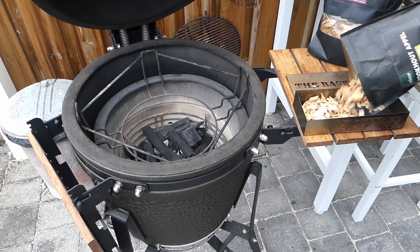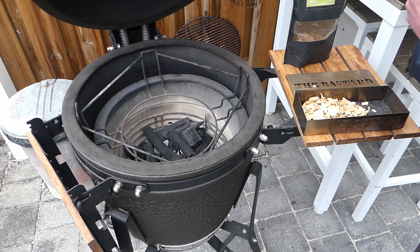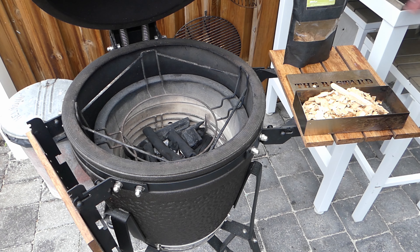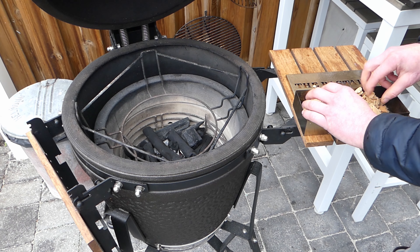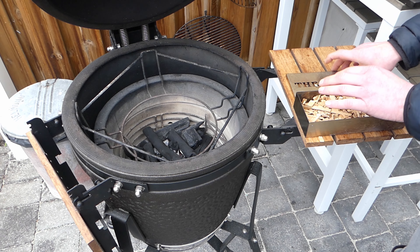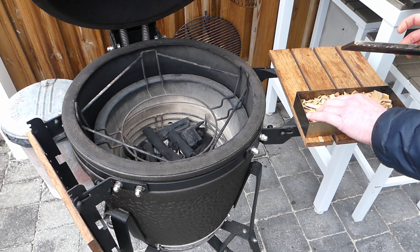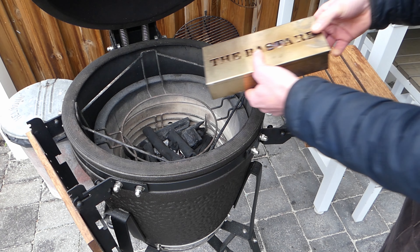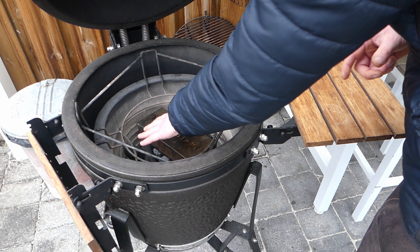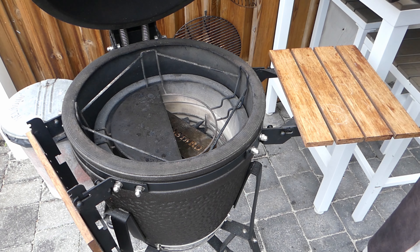I'm gonna get some apple smoking wood in there and some cherry smoking wood, mix it up a little bit, and get it in there. It will help me to smoke the neck slowly. I'm gonna put it into the already heating up barbecue — there we go.